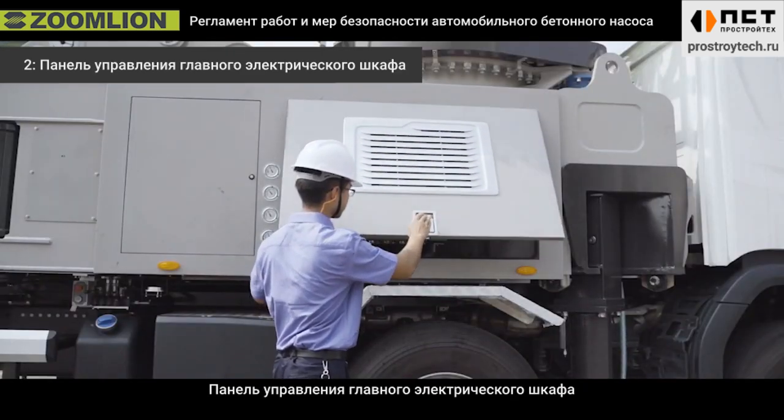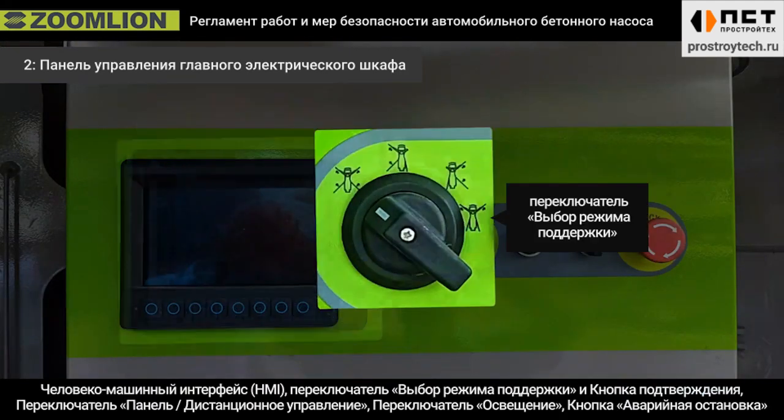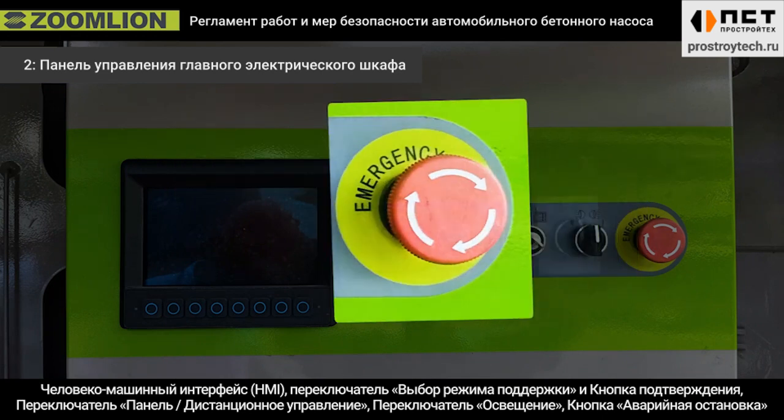Second, the control panel of the main electrical cabinet includes a human machine interface (HMI), support mode selection switch, confirmation button, remote control switch, lighting switch, and emergency stop button.